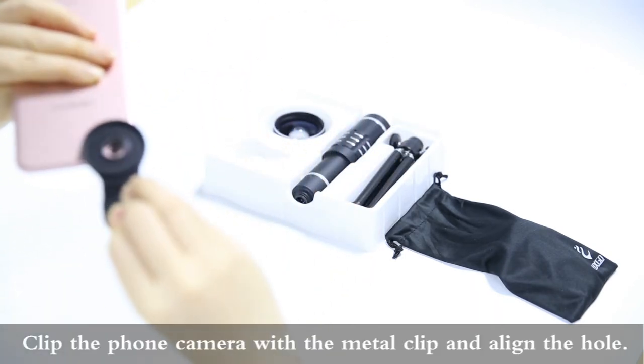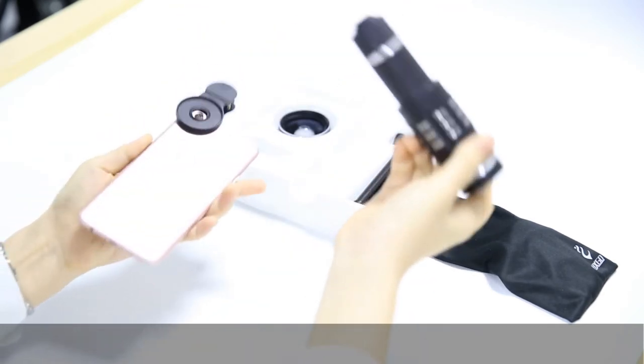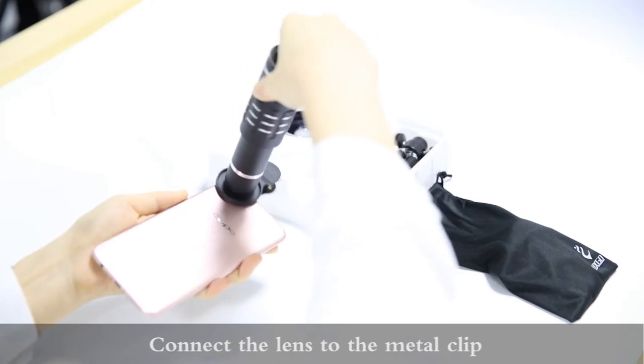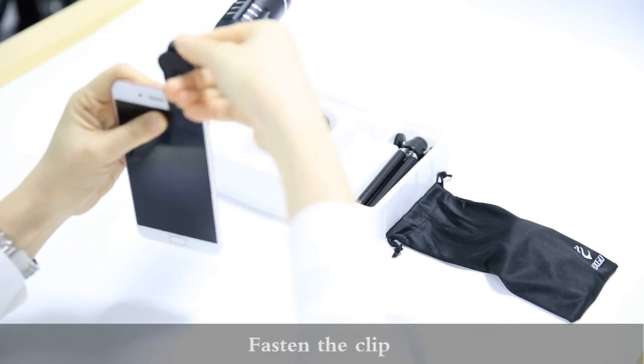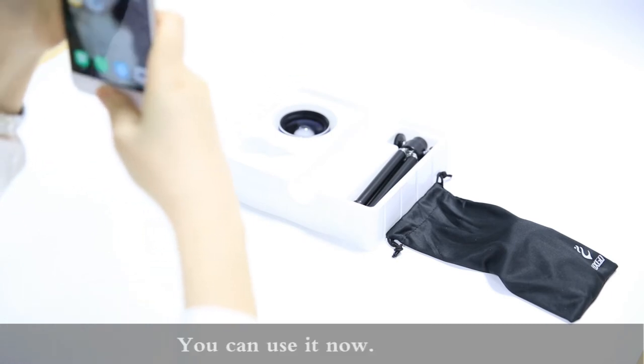Clip the phone camera with the metal clip and align the hole. Connect the lens to the metal clip, then fasten the clip. You can use it now.